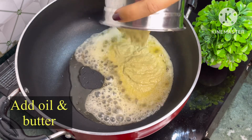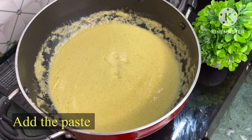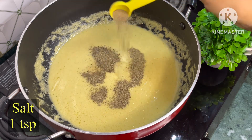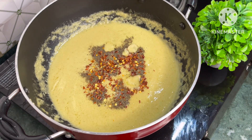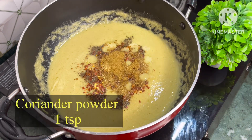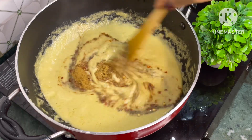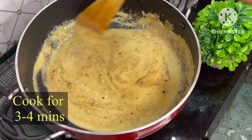Let's prepare the gravy. Add the paste in oil and butter. Now it's time to add some spices such as salt, black pepper powder, chili flakes, garam masala, coriander powder and cumin powder. Cook for 3 to 4 minutes.